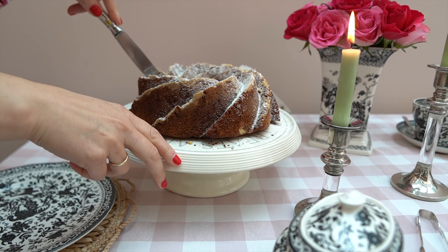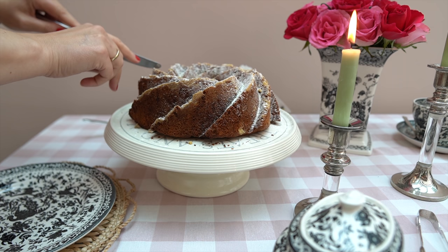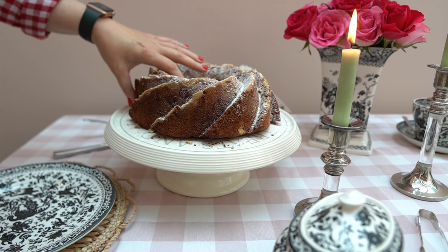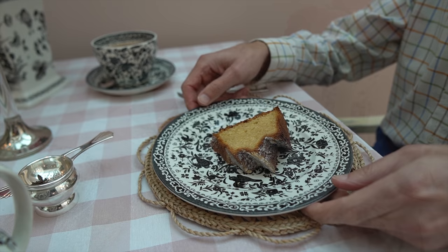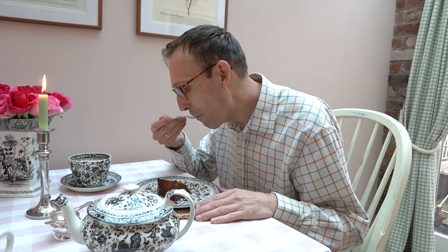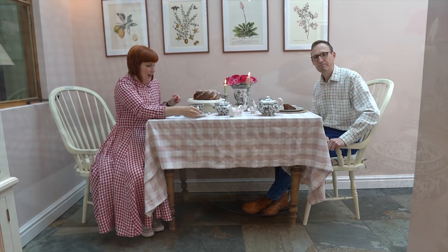And now, the cake. You could have that with whipping cream, but you don't need to. It's quite moist and not dry at all because of the apples. This is what it looks like, and also sweet enough. I think it's perfect — it goes so nicely with tea. Wonderful. This is the part I like most — English tea time with a German twist. What could be better?